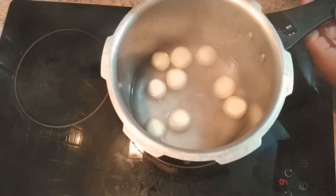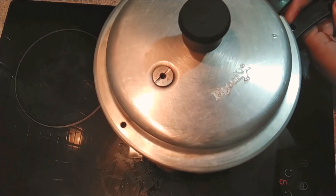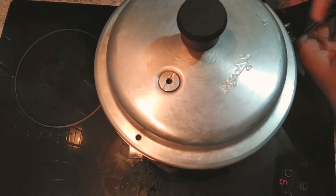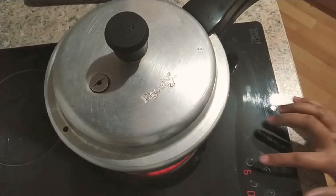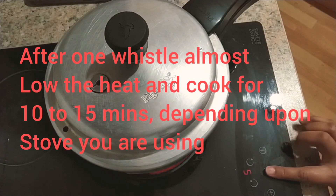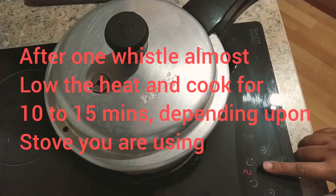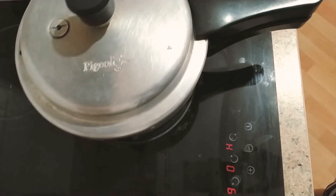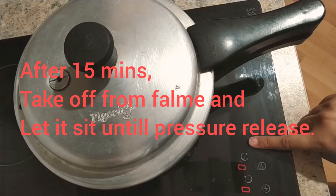Now I will cover the pressure cooker and cook on high heat up to one whistle — my gas is on number 9. After one whistle, I am going to slow the gas down. Now let it sit for almost 15 minutes on low heat. After 15 minutes, switch off the flame and keep the cooker aside.